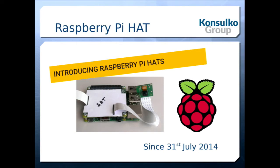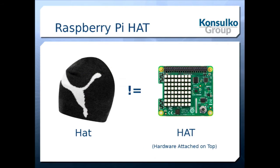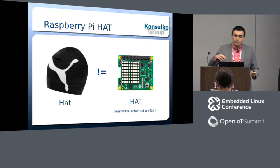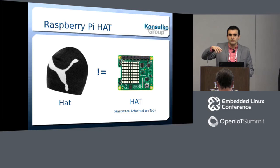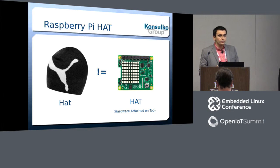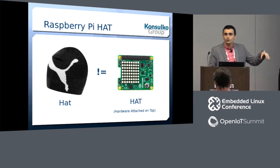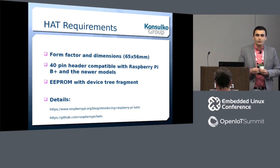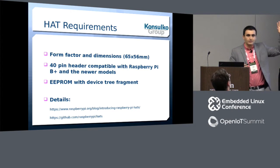Following the announcement of the Raspberry Pi 1 Model B+, the Raspberry Pi Foundation made another announcement for something called Raspberry Pi HATs. There is a nice blog article at raspberrypi.org that explains the standard and how you can make your own HATs. This happened in 2014. HAT stands for Hardware Attached on Top — it's an add-on board that you place on top of your Raspberry Pi.